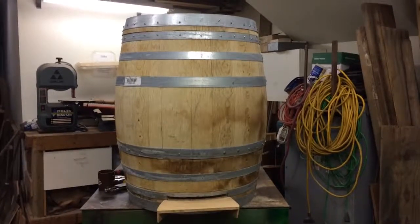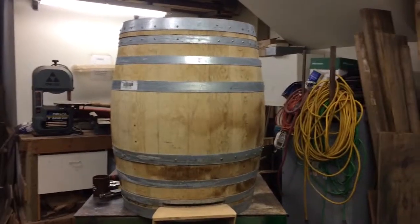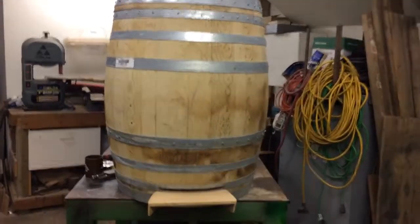Surfer Ray here, giving you a little sneak preview of the Wine Barrel Beehive.